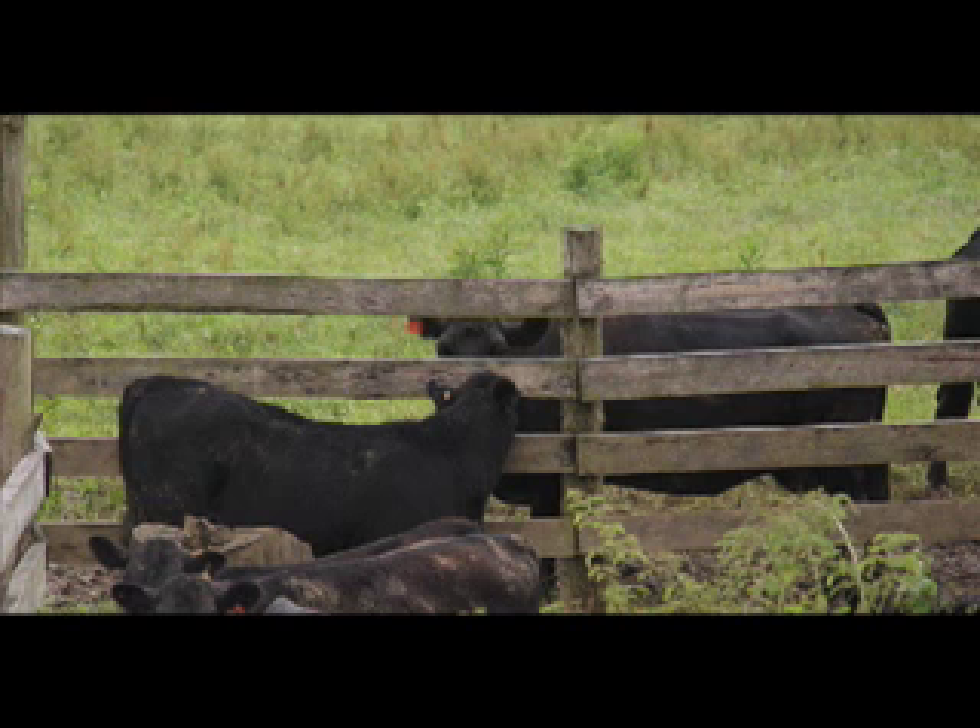This needs to be a well-constructed fence and one that will not allow that calf to put its head through and still continue to nurse. But this fence line weaning procedure does seem to be a lot less stressful than conventional weaning of simply taking the calf away from its mom, either going to market or being a considerable distance away from its mother.